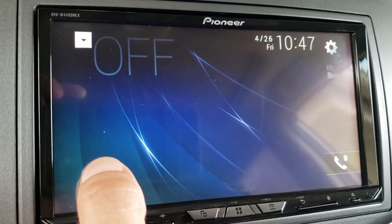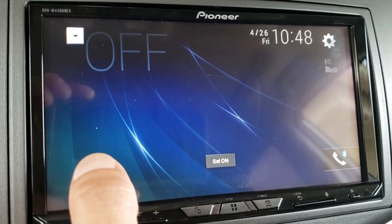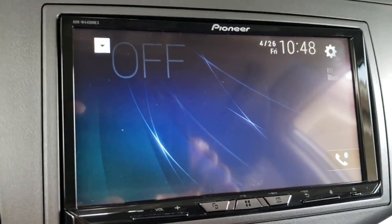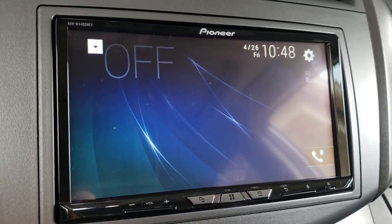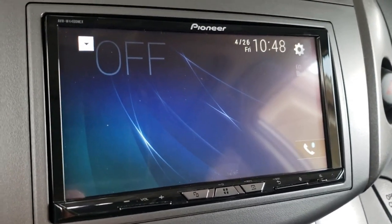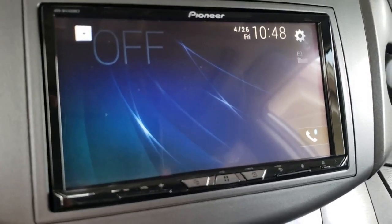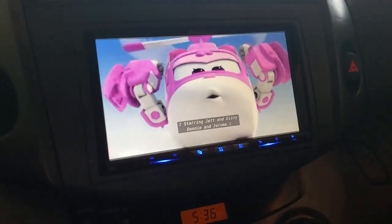To enable demo mode, you just press and hold in that area on the screen until it says 'set on' in the middle. There you go — 'set on.' I think that's all you have to do. So if you have the green parking brake wire grounded to the black wire in the back of the Pioneer unit, you don't need the bypass module — just do the firmware update and enable demo mode. And yes, it works — you can watch videos while driving.